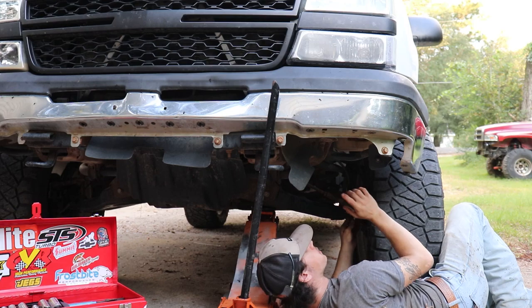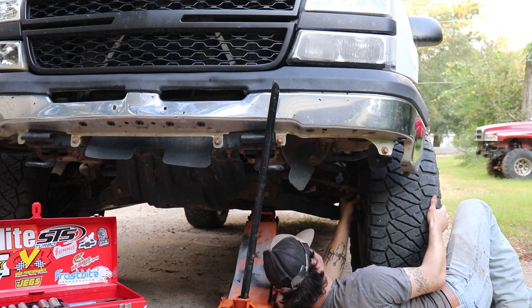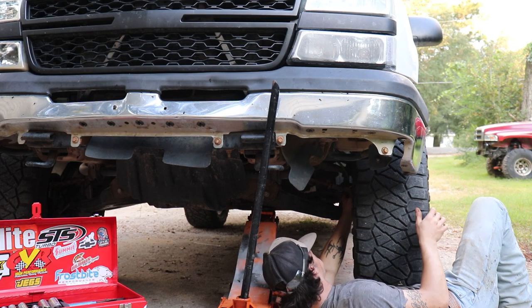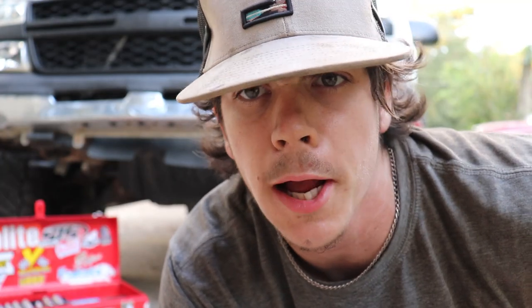We're going to go out with the tire a little bit, so I'm going to go one turn out. Here's where your eyeballs come in handy - you want to look at it, see if it's straight. If it's straight you want to tighten it back down.